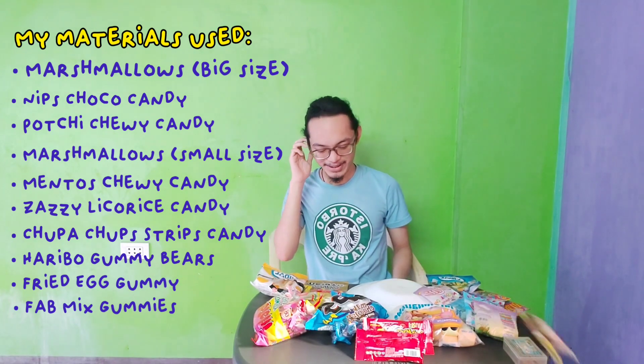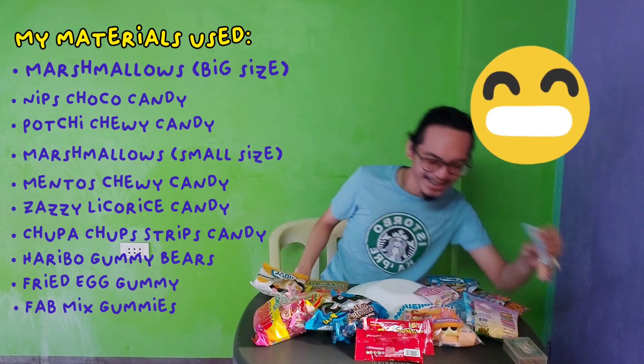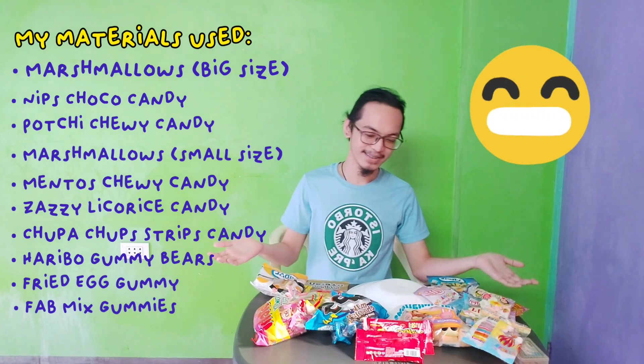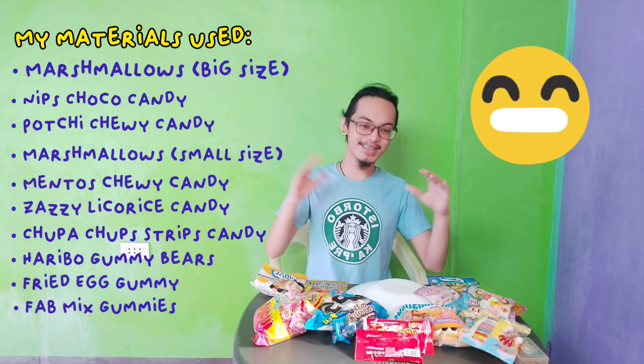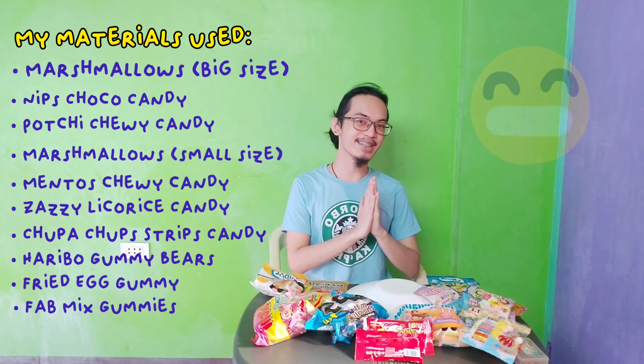At the end of this video I will be having a sweet tooth marathon! And here we go — this is my material for this video in doing the 3D cell.